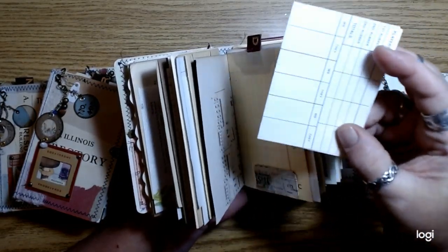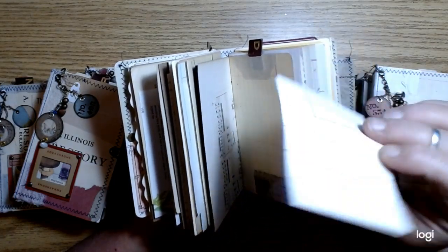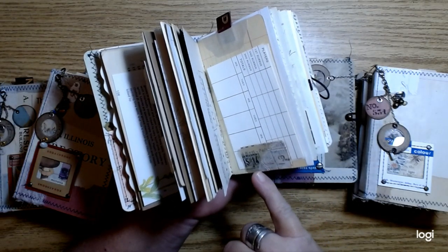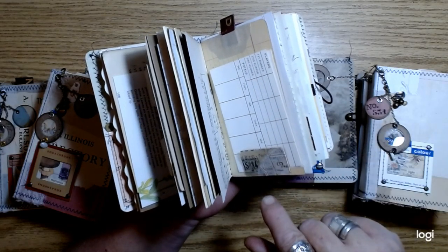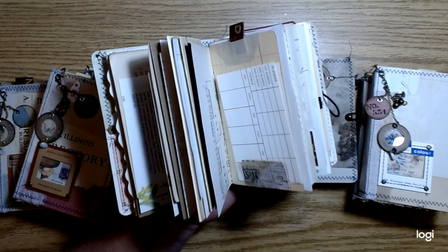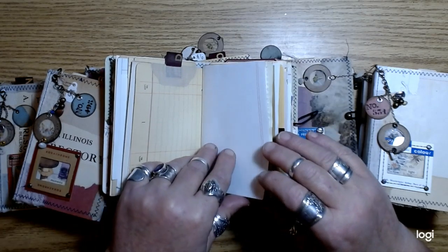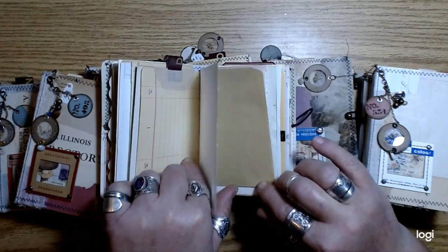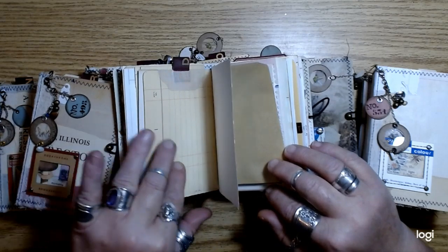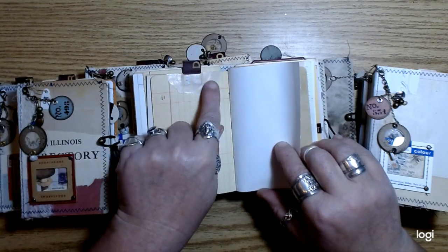I pulled out all of my bridge score sheets and tore all the pages out because I was tired of having all the covers anyway. I used a bunch of those in these little journals, along with some of the little tickets that I made in a video a while ago — just kind of collaged on some file folder and made them into little tickets, like I saw from Tattered and Teal. I was inspired by those.